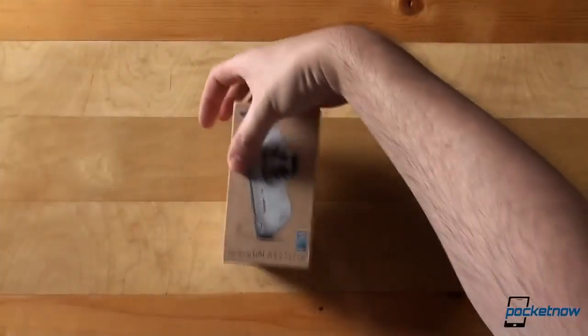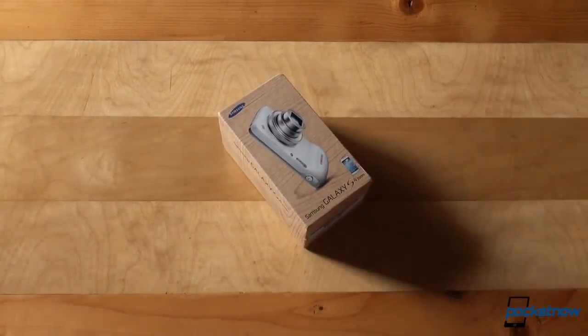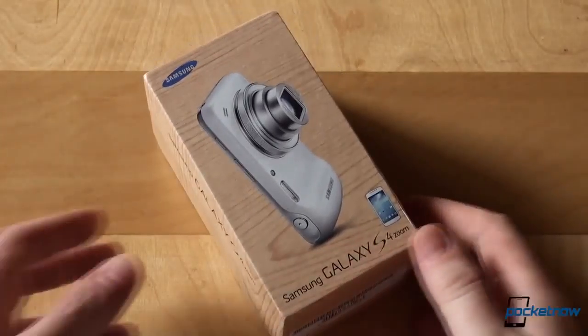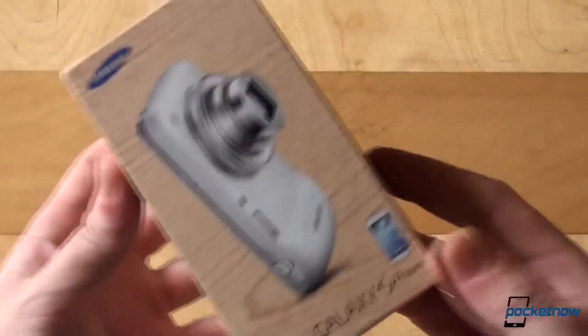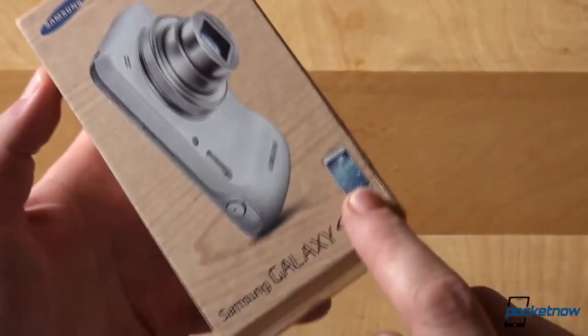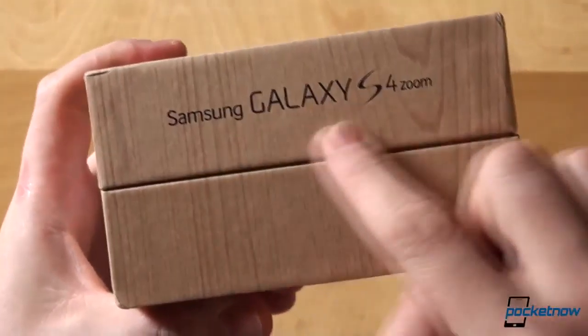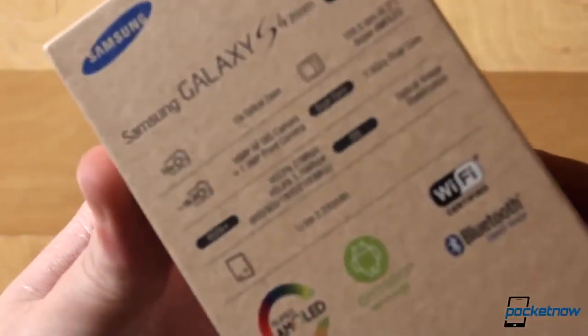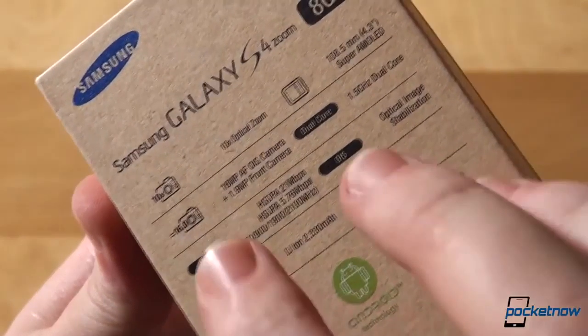Here's the box, in line with all the other Samsung boxes of the 2013 lineup — S4, S4 Active, S4 Mini and the tablets. Artificial wooden texture on recyclable carton printed with soy ink. The front has the picture of the device itself with the zoom lens extended, and we've also got some branding action going on on the sides. The back calls out some specific features of the S4 Zoom.